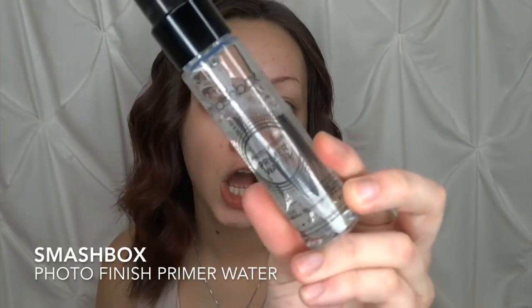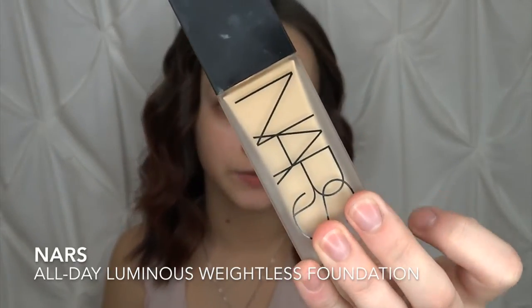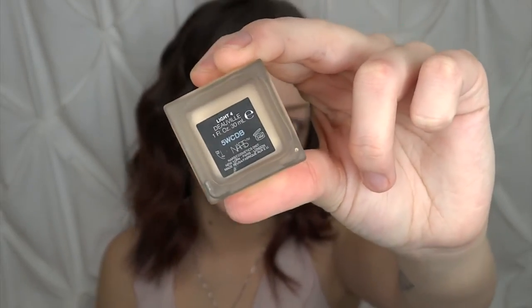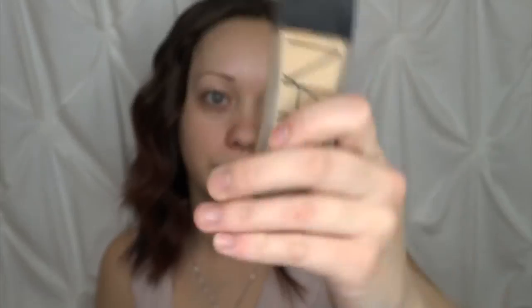We're going to go in with the Smashbox Photo Finish Primer Water and just spray that on our face. This is going to help the foundation adhere better to our skin. Today I'm going to be using my NARS All Day Luminous Weightless Foundation in the shade Light 4. I'm not even going to try to pronounce the full shade name because I'll just butcher it, but it's in the shade Light 4.